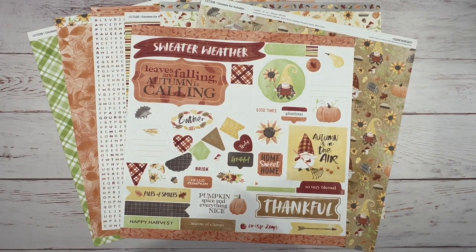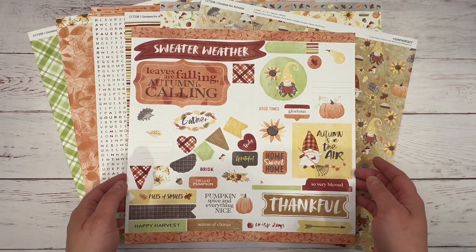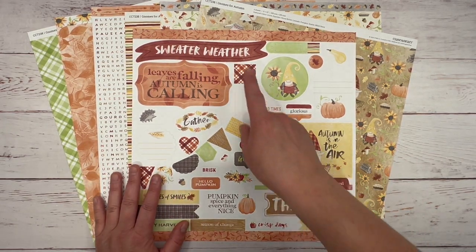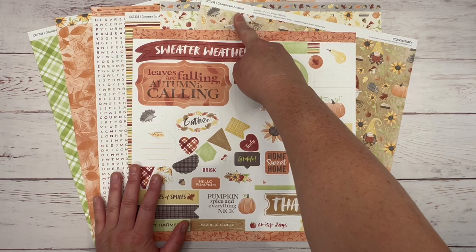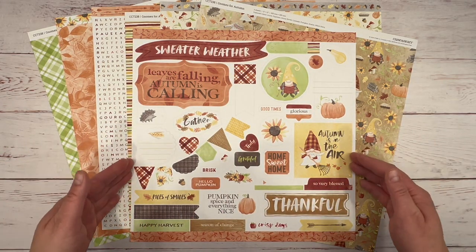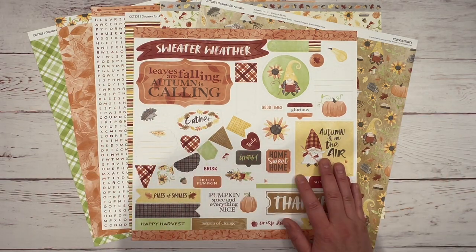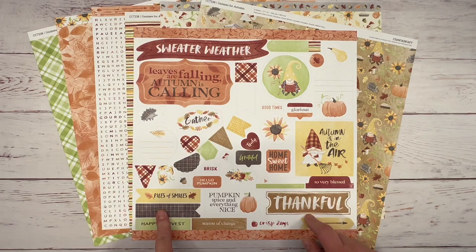Hey guys, it's Tanya with Scraptastic Creations. Today I'm going to create a two-page layout featuring Close to My Heart's exclusive paper collection, Gnomes for Autumn. If you love gnomes, you're going to love this paper pack. If you don't, you're still going to love this paper packet because it's super versatile. Let me show you how.